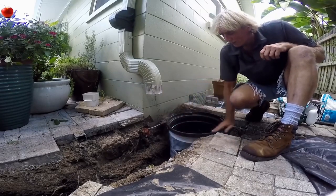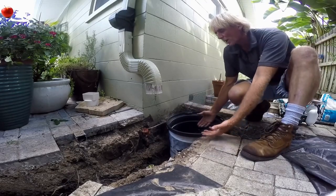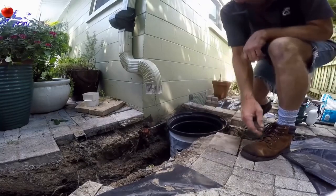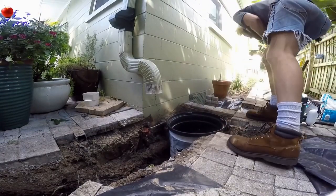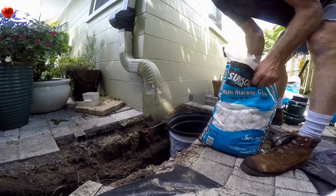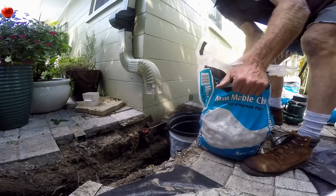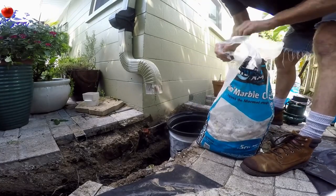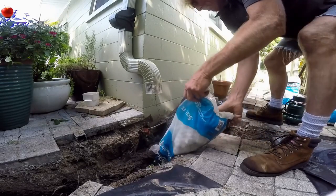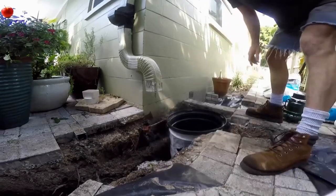Next we're going to pour some gravel around the sides so all the water can just perk in. As that groundwater rises, we want to make sure it enters our pit. We've got some gravel by the bag — you can use either marble chips or drainage rock, either one. It takes a lot of gravel, so be prepared.